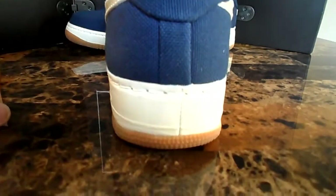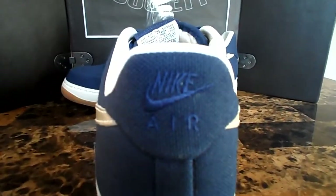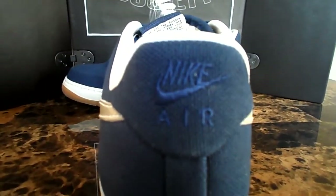Back of the shoe — you got your gum, your white leather, and then you got Nike Air in blue stitched in right there.